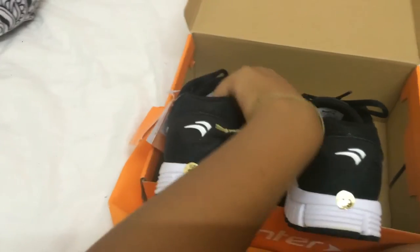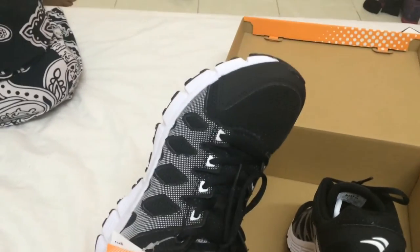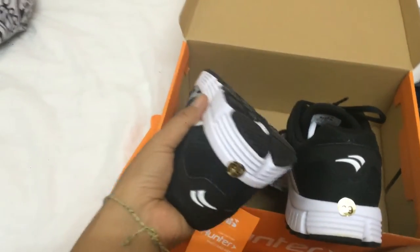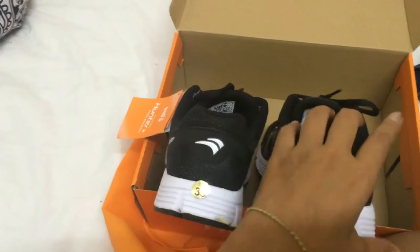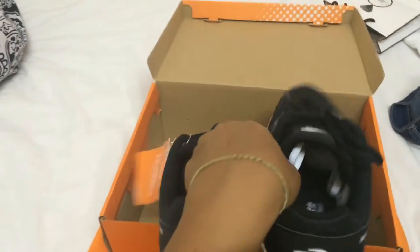It's padded, so when you run you won't have pain. I've bought a lot of running shoes over the past few years and I can tell that these are really, really comfortable running shoes.